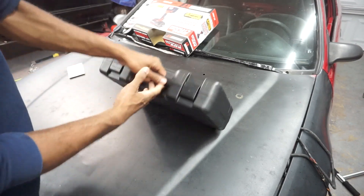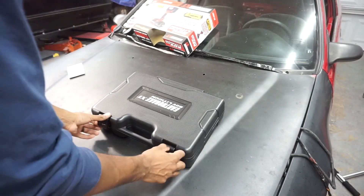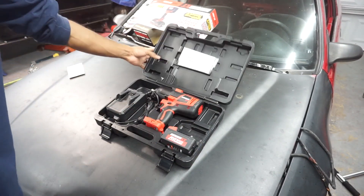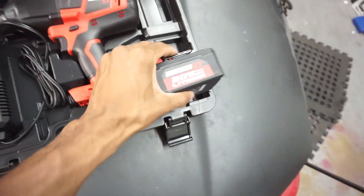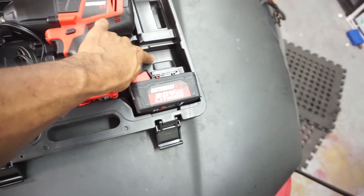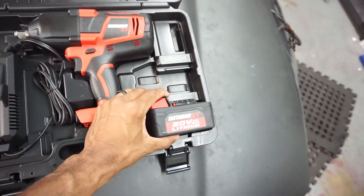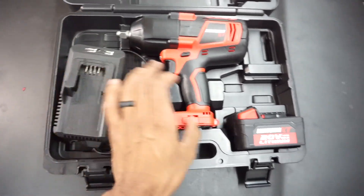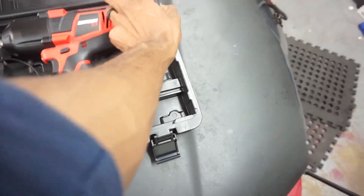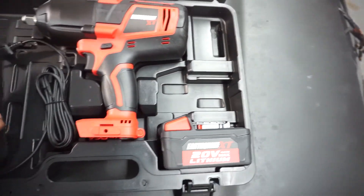We've got a nice hard plastic carrying case, which is cool as always. In this case you get your battery charger, you get your tool, and you get your battery — which also has a slot for an extra battery, which is awesome. I'll definitely be getting the extra battery. I'm going to be making a bunch of junkyard runs soon, so I definitely want to have two batteries. Pretty much as simple as it gets. Not sure what this slot is for — battery can't fit there, maybe a half-inch extension or something like that.